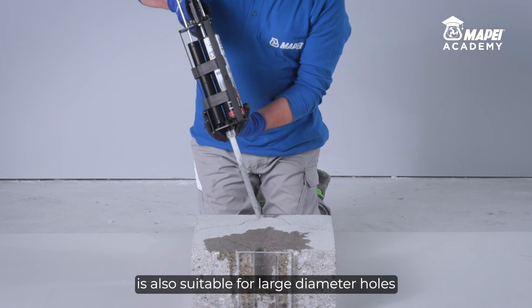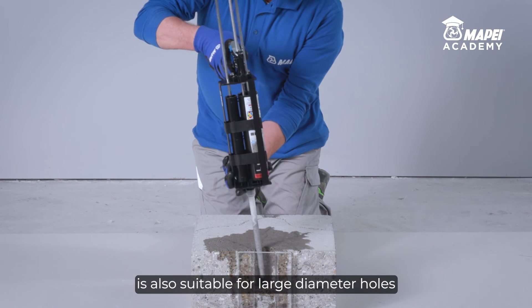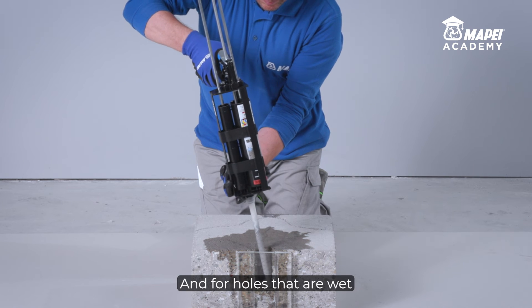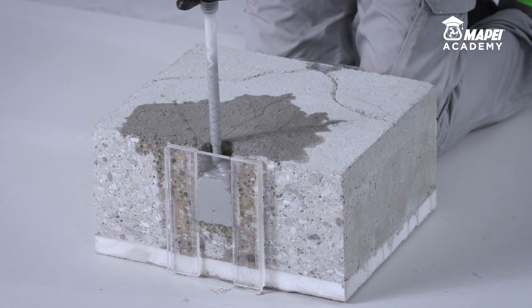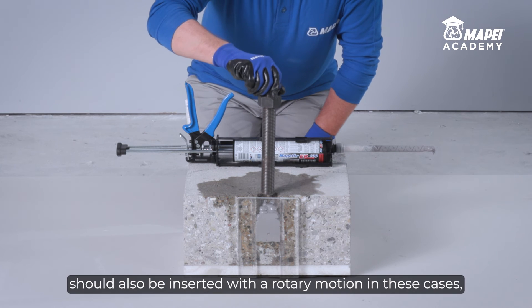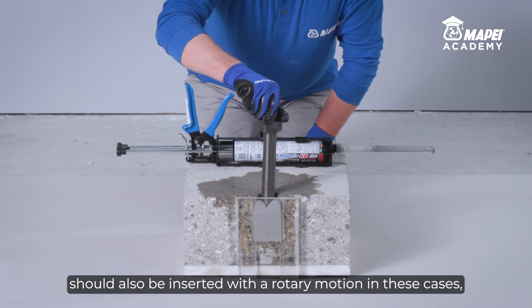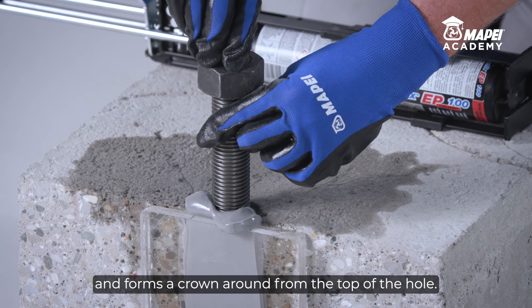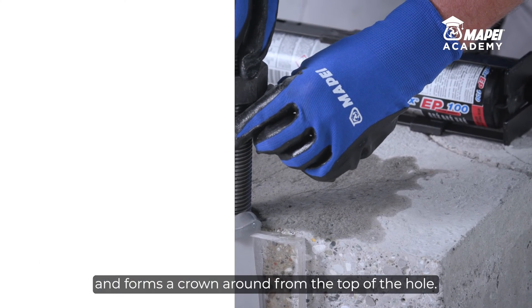MAPEFIX EP100 chemical anchor is also suitable for large diameter holes made using a diamond cutter, and for holes that are wet when inserting the bar. The clean, rust-free steel bar should also be inserted with a rotary motion in these cases, making sure the excess resin is pushed out and forms a crown around the top of the hole.